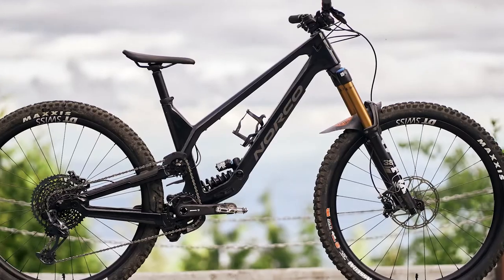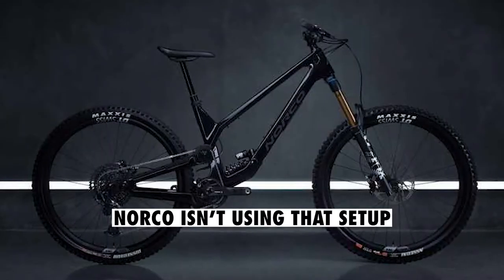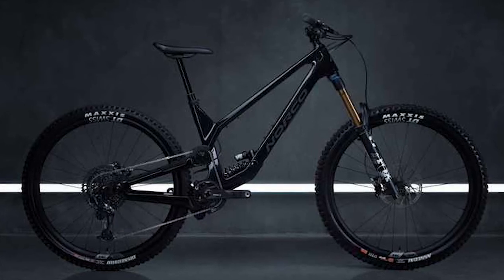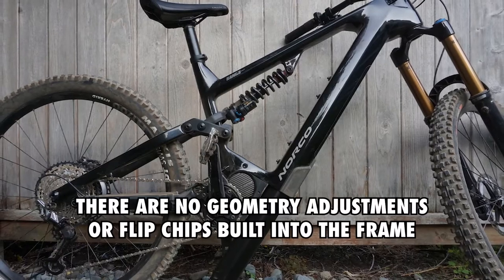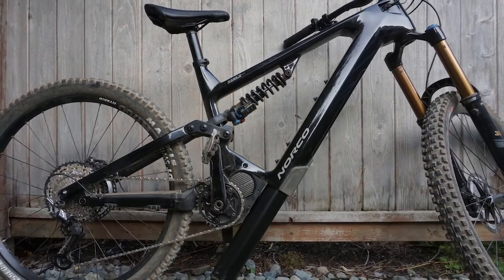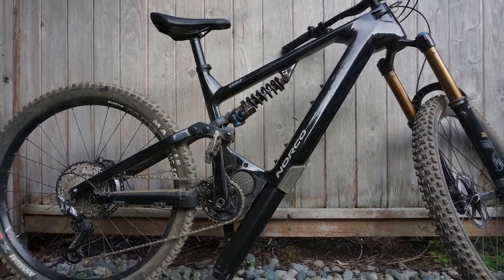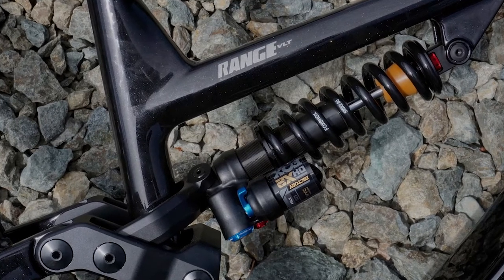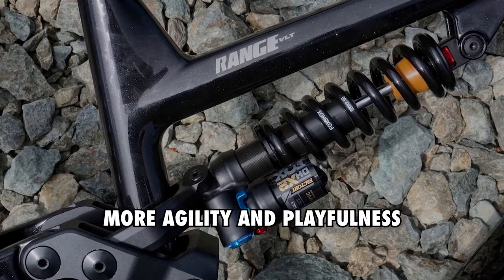Despite most e-mountain bikes upgrading to use the mullet wheel setup, Norco isn't using that setup on its new VLT bike models. All bikes and sizes are fitted with 29-inch wheels front and rear. There are no geometry adjustments or flip chips built into the frame, so you can't fit a smaller 27.5-inch wheel in the rear. The 27.5-inch wheels would give shorter riders a bit more clearance on very steep descents and a useful way of adding more agility and playfulness on a very heavy e-mountain bike.